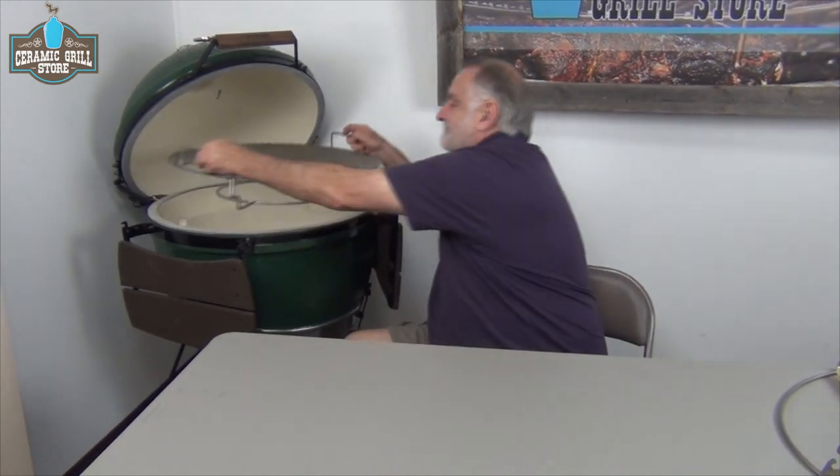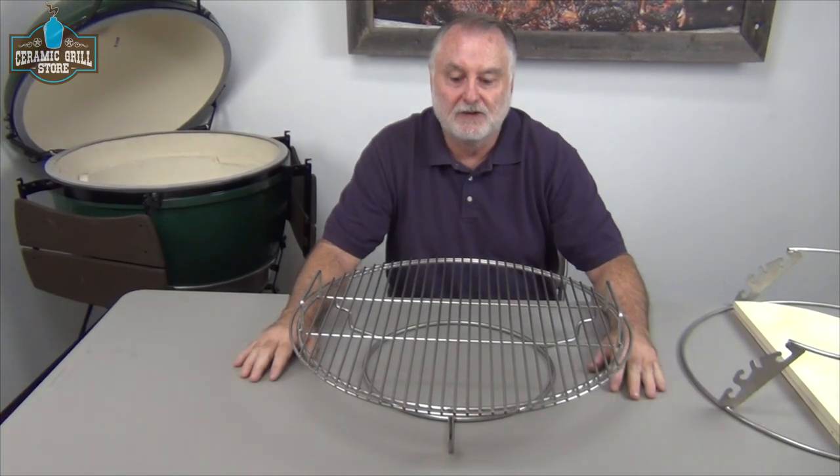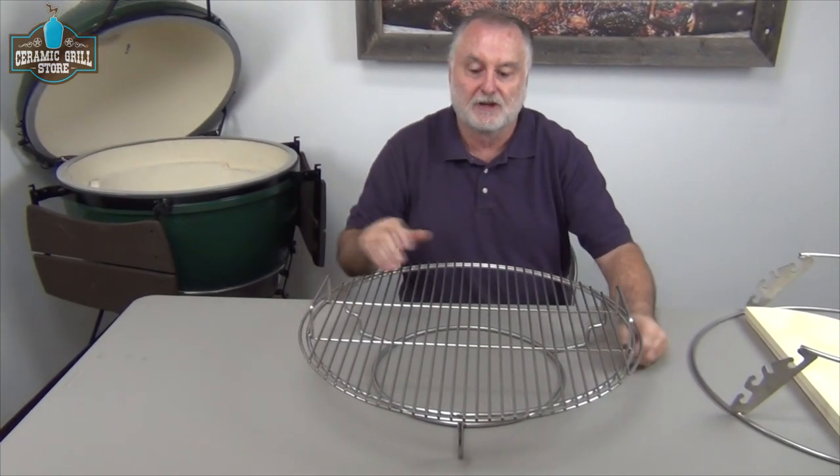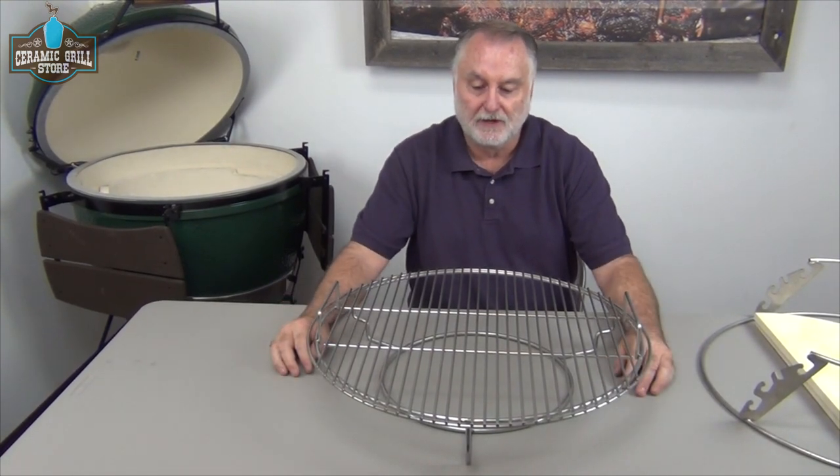We've been making the Woo Ring for the XL Egg as long as the XL Egg's been in production, and we've added one new twist to it: handles. We just ask that you exercise caution in manipulating the grid because it is a very big grid. You need to keep things well balanced.